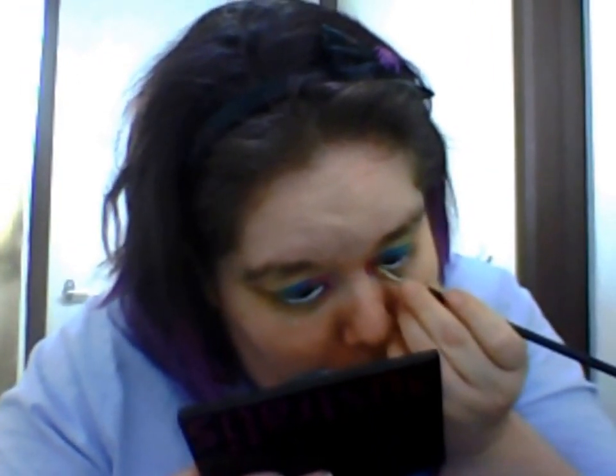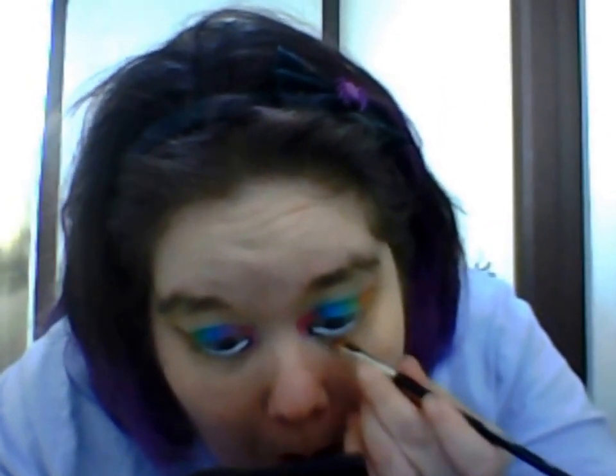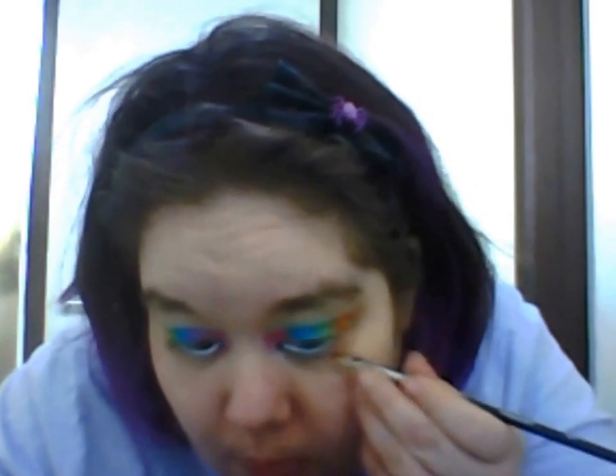Now I'm getting the eyeliner and putting it in the corner of my eye in the waterline area, and then putting the eyeliner underneath where the white is — that will make my eye look bigger. I dot it out first, and once I've dotted, I go back and connect the dots.